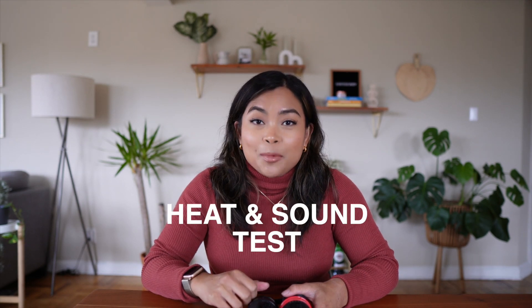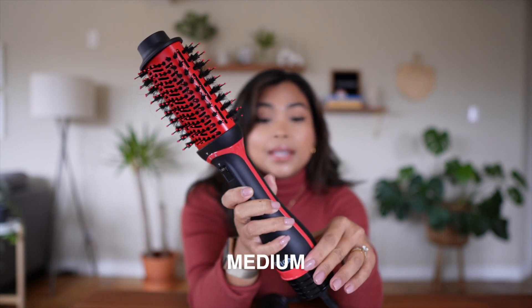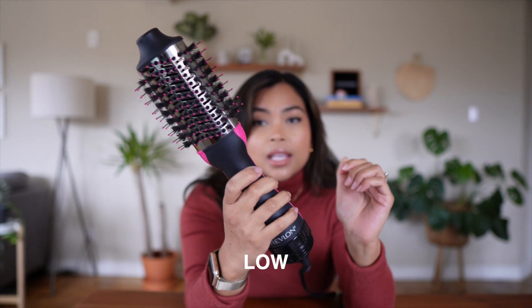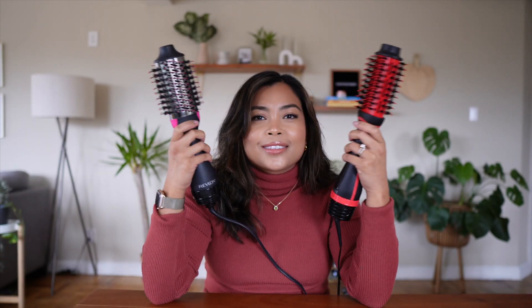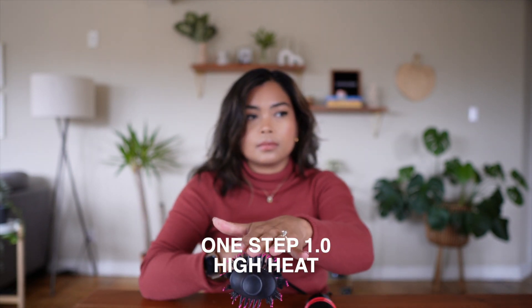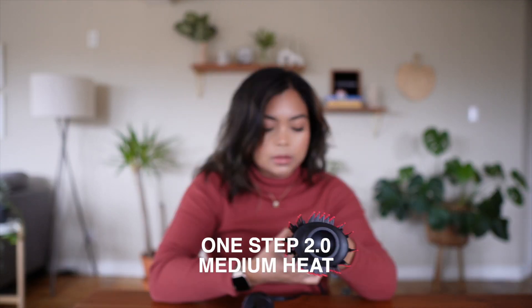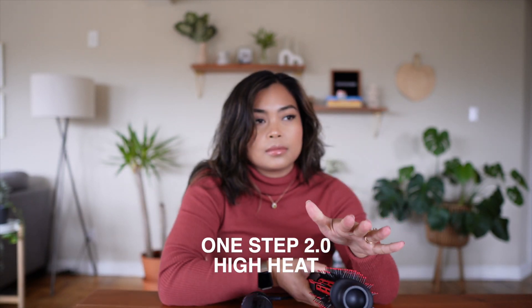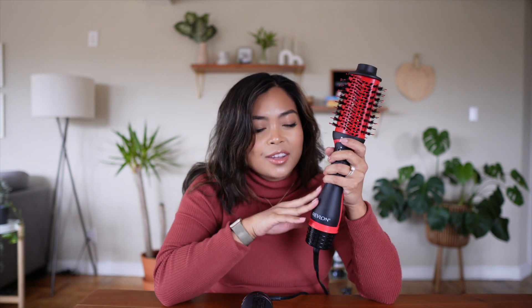Now for the heat and sound test. On the new version, the low, medium, and high settings are all fairly loud. Going back to the original brush, the low and high settings are similarly loud — about the same level. However, the heat difference is very noticeable: the medium setting on the new version is about the same temperature as the high setting on the old one, and the high setting on the new version gets super hot — a lot hotter than the old one.